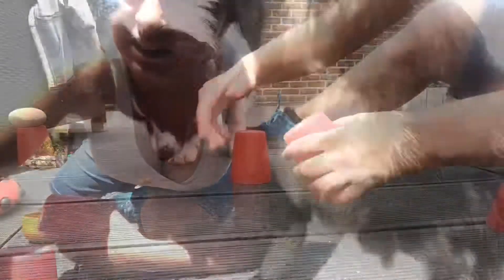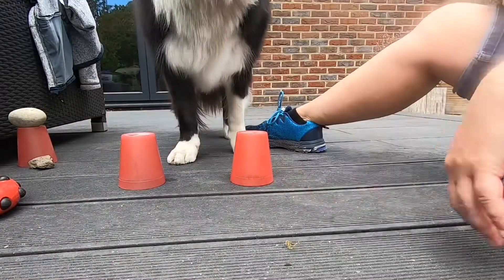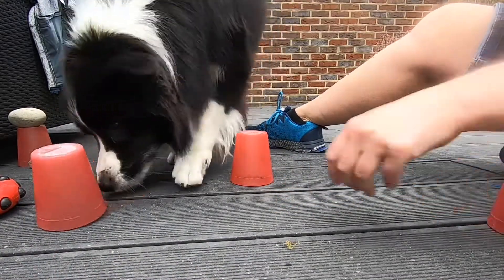Yeah, super easy. Can you find him? Good boy!